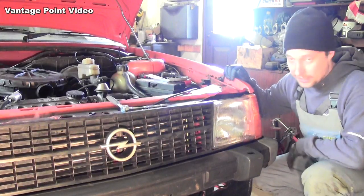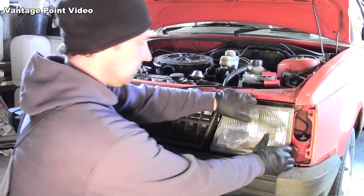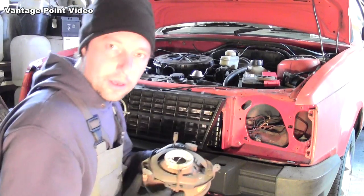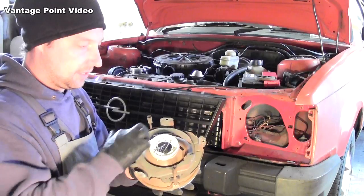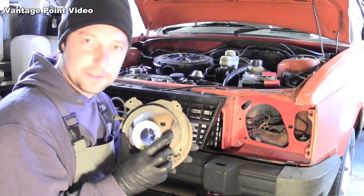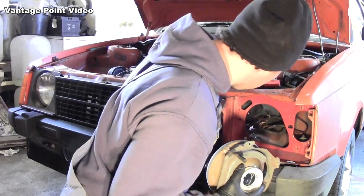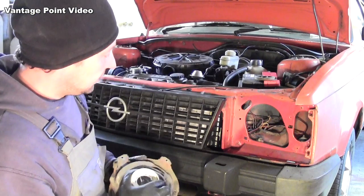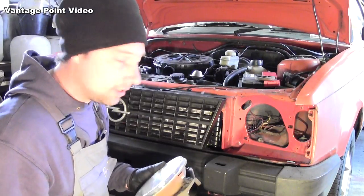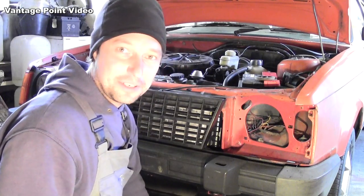Pretty much the same procedure here — remove the indicator first and then take out the old square light. It's important that the outside of this earth swells with the body, because the feed for the earth into the headlight bulb actually comes off this. A little spade connector goes on here, and if that doesn't get a good earth with the body, you'll have a very weak light from the bulb. So that's going to connect on here, and with fresh paint on it, it's kind of critical. So I'll actually scratch off a bit of the paint.